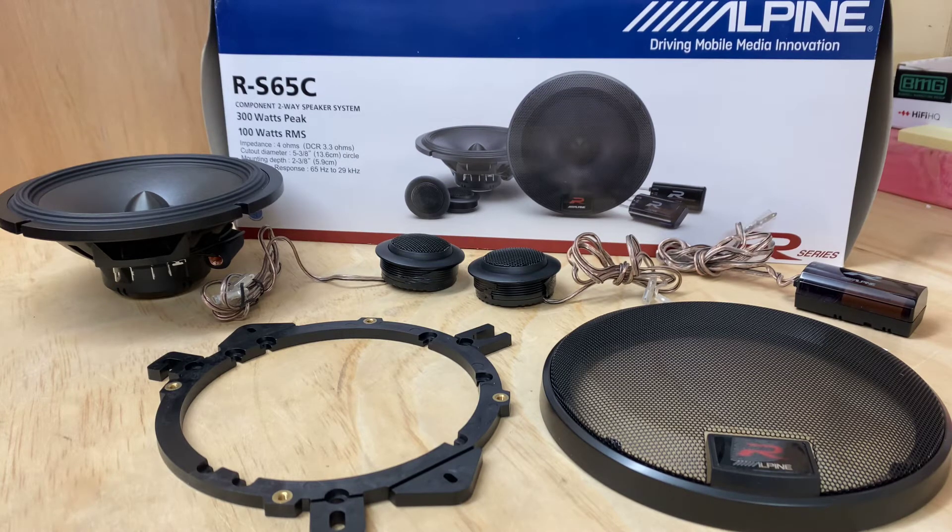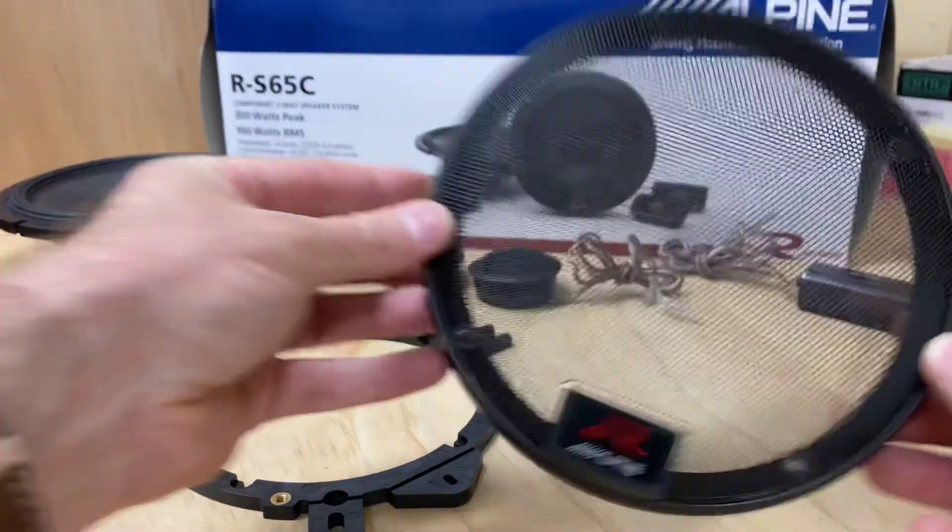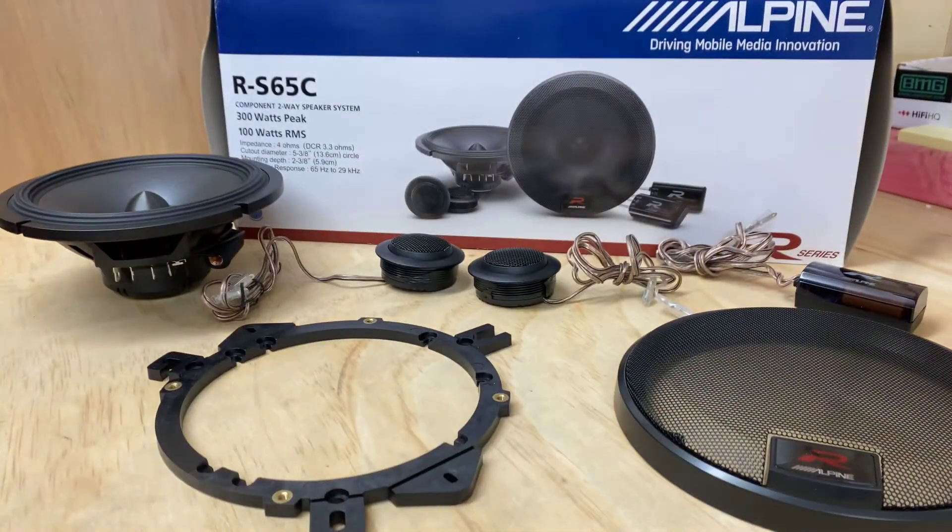Another nice thing about this range is the very stylish grills, as you can see. You can use the grills behind the trim, and all the mounting options for the tweeter are included in the box — it's a very nice speaker overall.